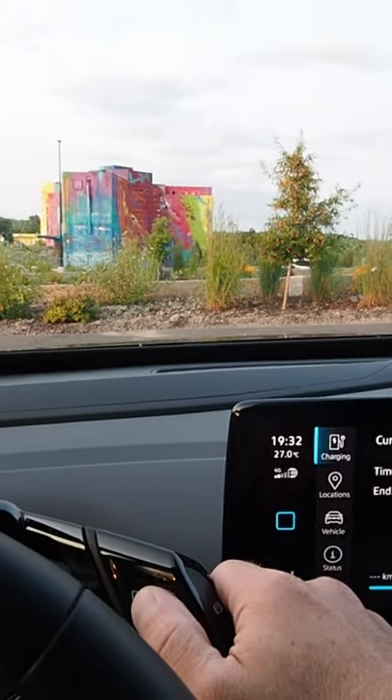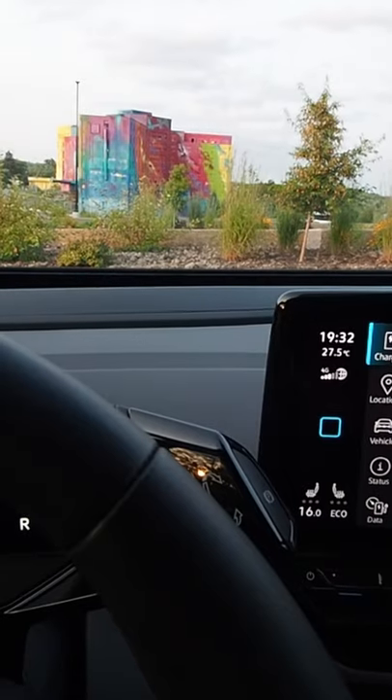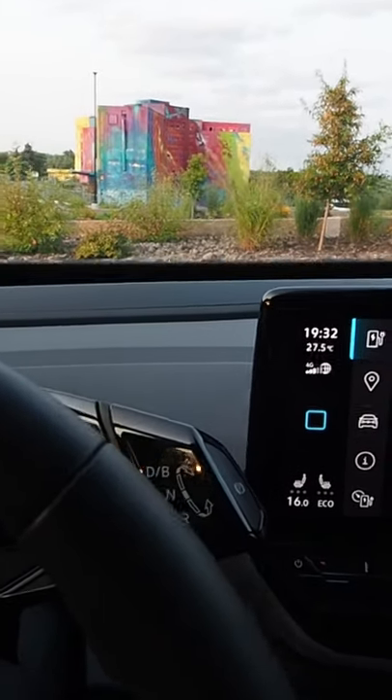You'll notice up here when we click this into drive — see that little flash of light? We get that little light effect, and that's our signal that we're ready to drive.